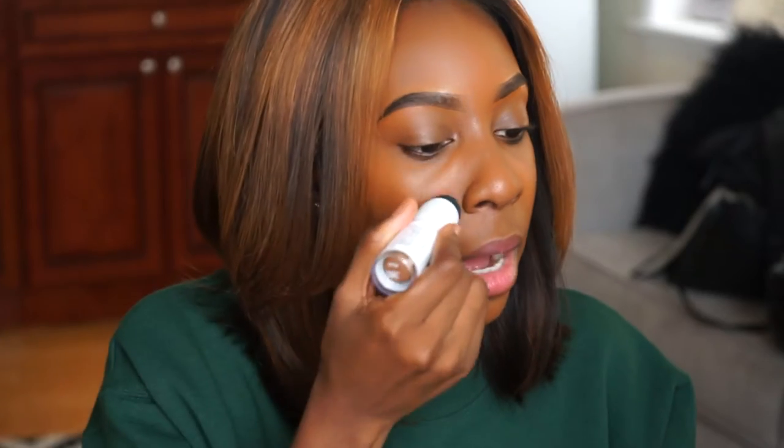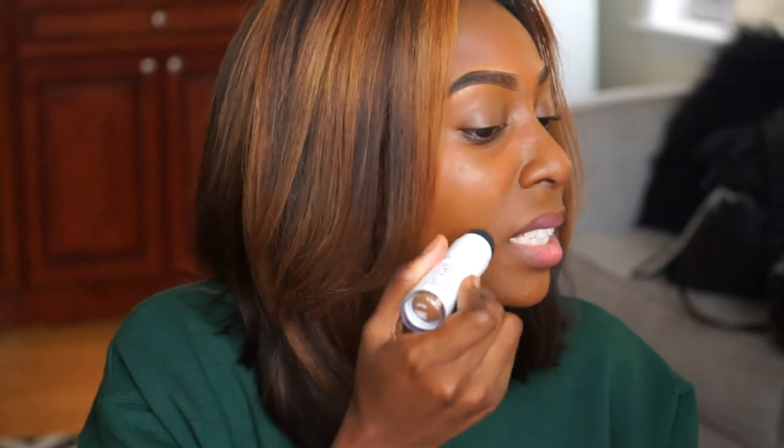Let's talk about the claims. This foundation stick is a multitasking stick that conceals, contours, highlights, and covers. I can definitely picture these sticks being used for multiple purposes, so I agree with that. It says it's a matte finish — I don't agree with that. It's not super dewy, I don't look super oily, but I don't look super matte either. I feel like it's in the middle. It also talks about the Precision Blend Sponge, and I cannot picture using that sponge to apply this product. I just don't like beauty blenders to blend on my foundation.